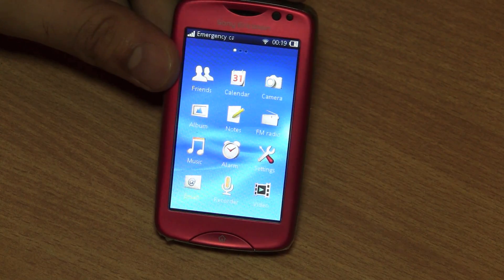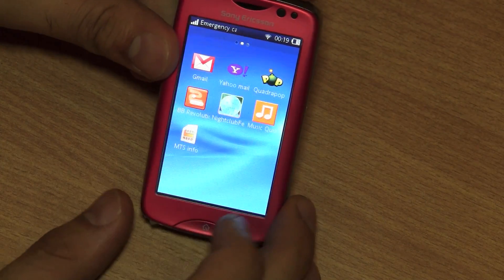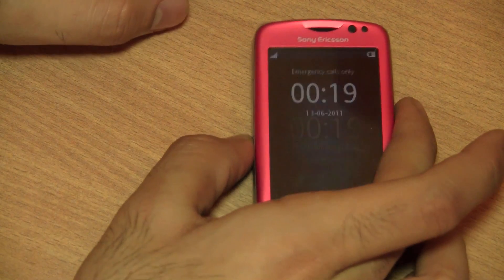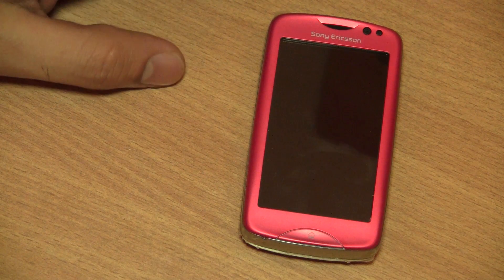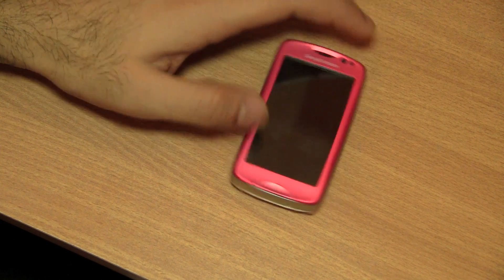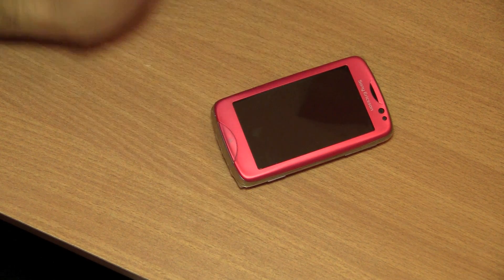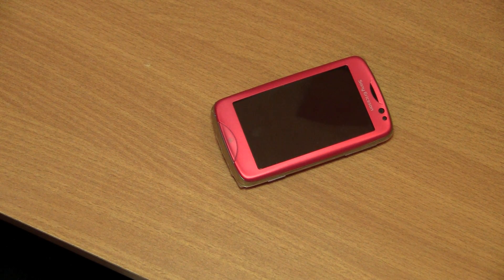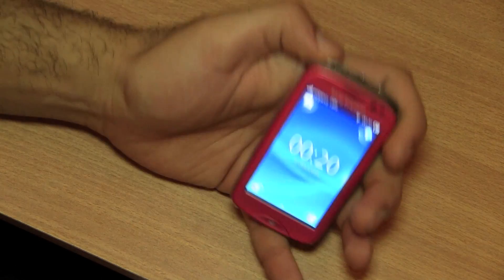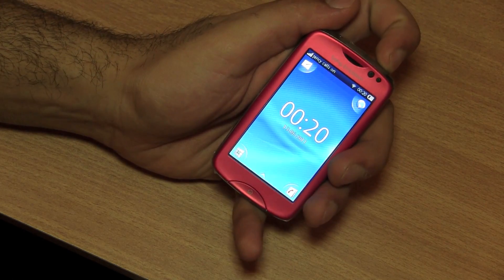So there you go guys — this was the quick unboxing and quick review of the new Sony Ericsson TXT Pro. This is a budget QWERTY slider phone from Sony Ericsson priced at about Rs. 8000 in the market, and you can get it a little cheaper at the retailer. It has a full-sized QWERTY keyboard, a really nice small form factor, great build quality, a vivid 3-inch touchscreen, and a 3.2 megapixel camera at the back.